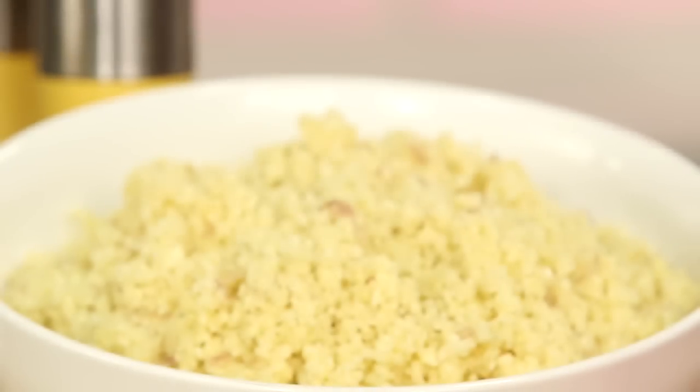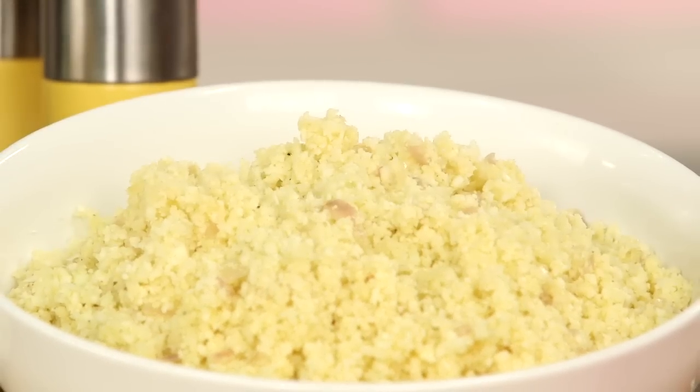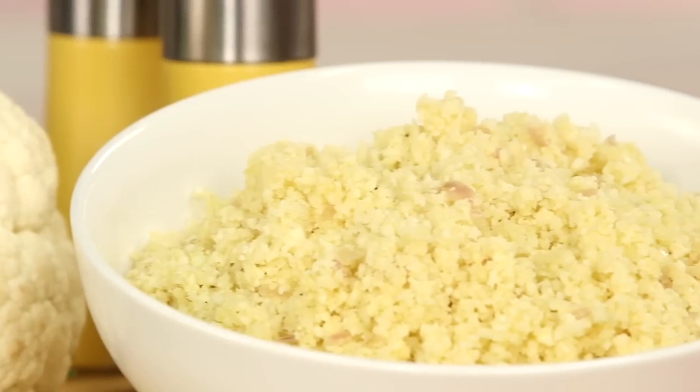Then we're just going to season it with a little salt and pepper. This is such a tasty way to incorporate more vegetables into your diet. Use it as a base for stir fries, rice bowls, and even sushi.